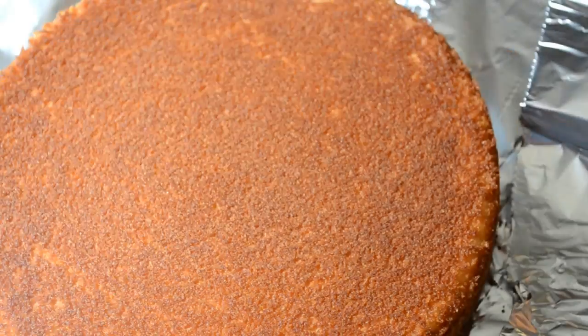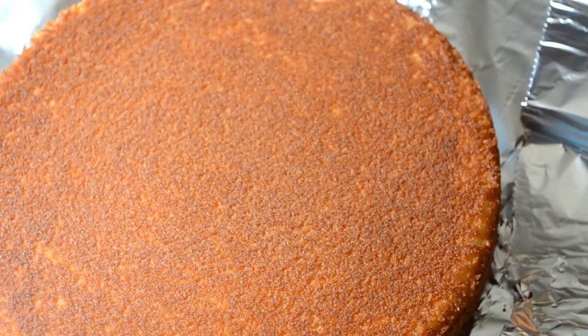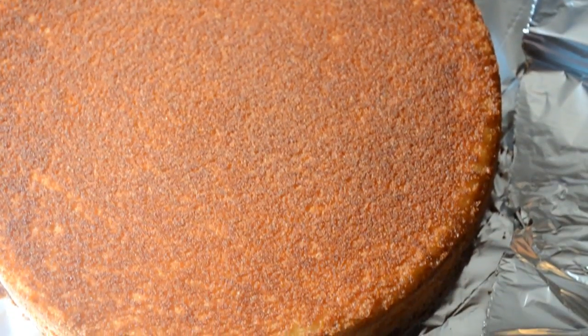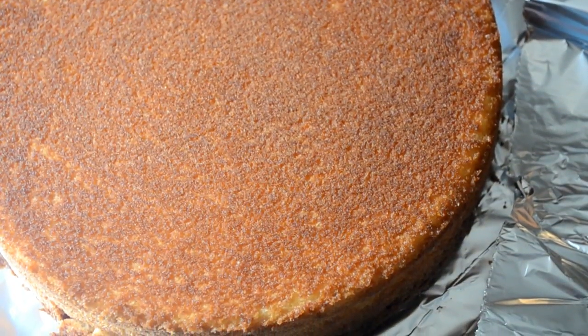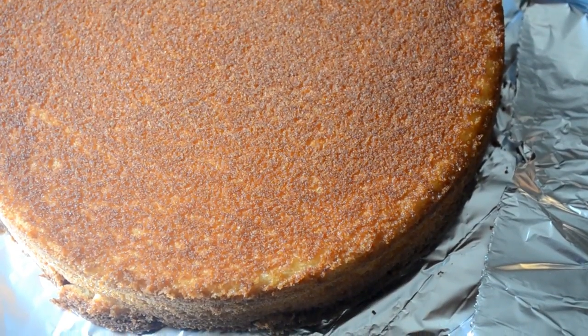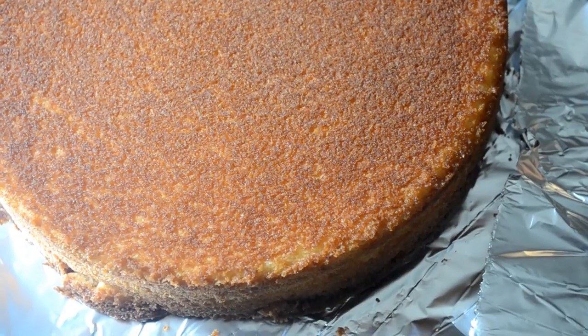Then we're going to pop them in a 350 degree oven for 25 to 30 minutes. When your cake is done, flip them out of the pan and let them cool on your wire rack. But since I'm not a baker, I ain't got no wire rack — I flip this thing on some foil, let it cool, and it'll work. Real bakers, don't come for me!